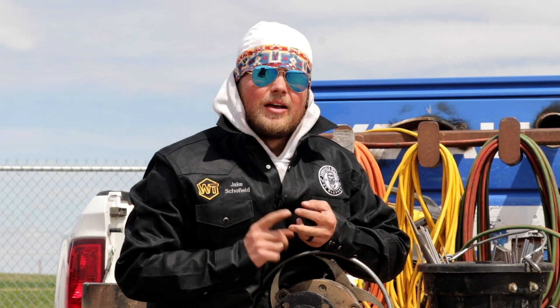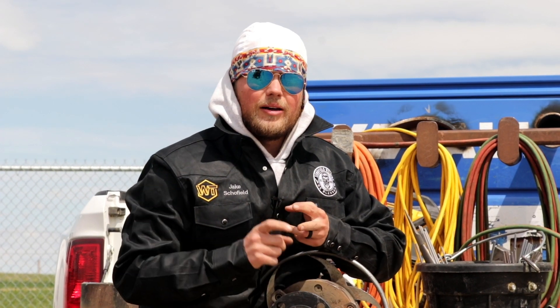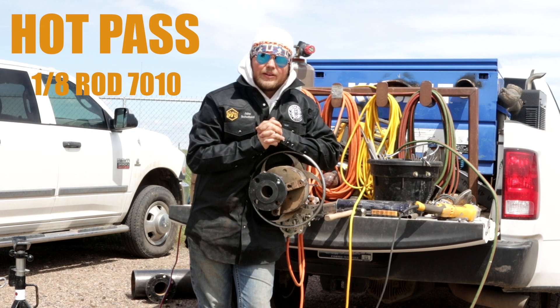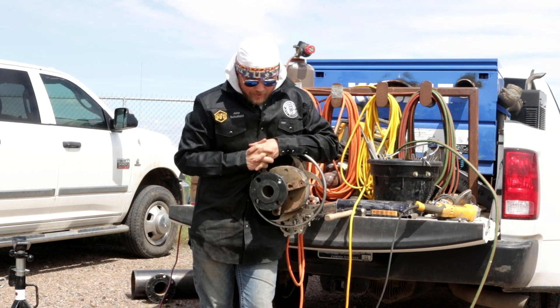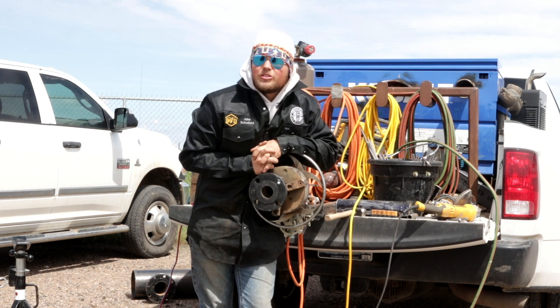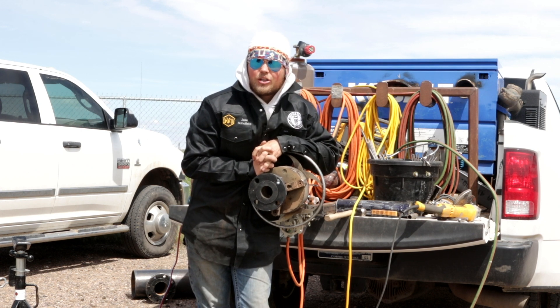Now a lot of guys will run a 5/32 7010 hot pass, but for me I like keeping the bevels as narrow as I can, so I'm going to go ahead and run an 1/8-inch 7010 series rod into it. Then we're gonna LH cap this thing — we're gonna try to put on the slickest cap we can put on, so I hope everybody enjoys.